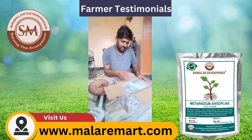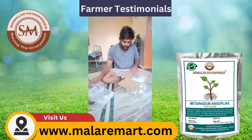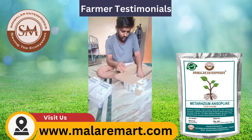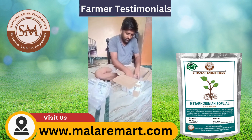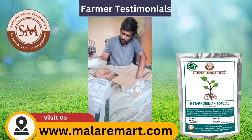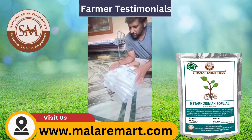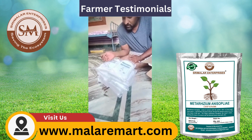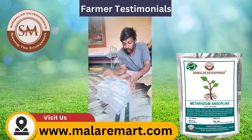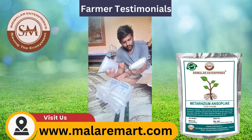I am going to use a chemical pot. Instead of using harmful pesticides, it is very useful for farmers.